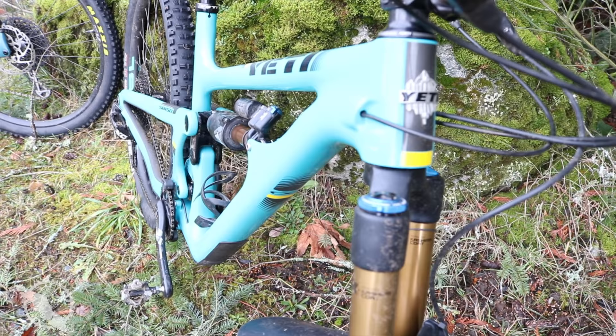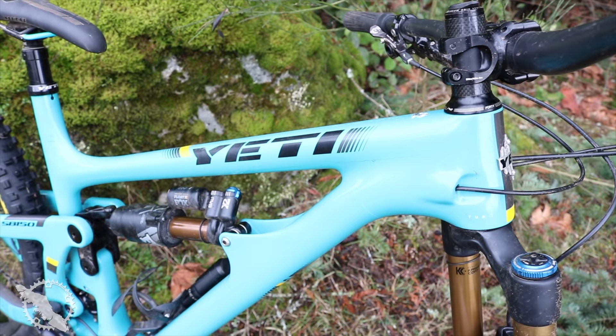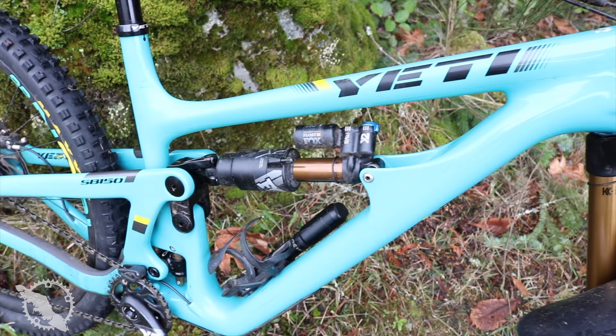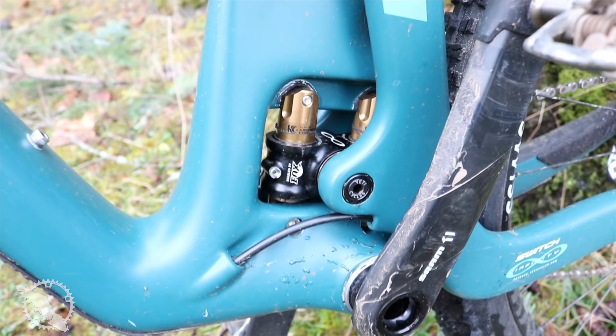The specific numbers are a 64.5 degree head tube on the 150 versus a 65.5 on the 130. The seat tubes are the same at 77 degrees, with the 150 being a little bit longer in its wheelbase at 1248 versus 1230 on the 130. The reach on both bikes is the same on a size large at 480 millimeters, with the same size chainstays at 433.